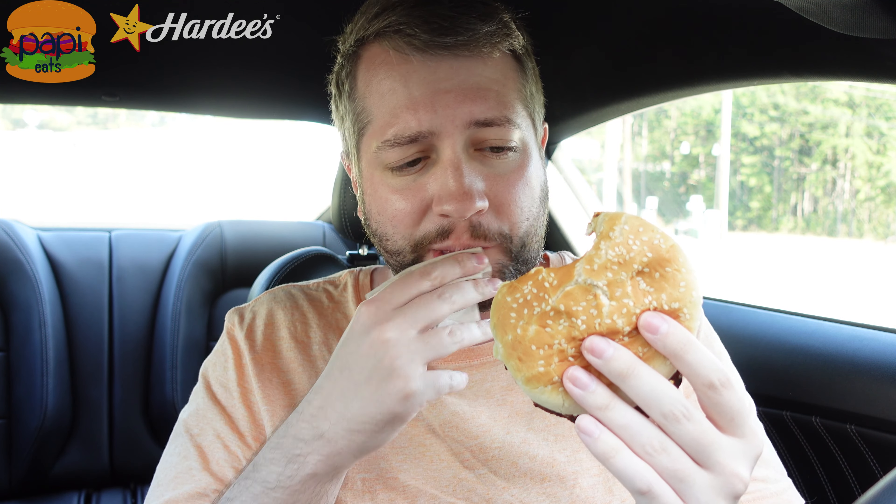If you are a vegetarian, I recommend it. If you're vegan, get it without the cheese — that's really good. Now, if you eat meat, I wouldn't go out of your way to get this, because a normal burger tastes way better.